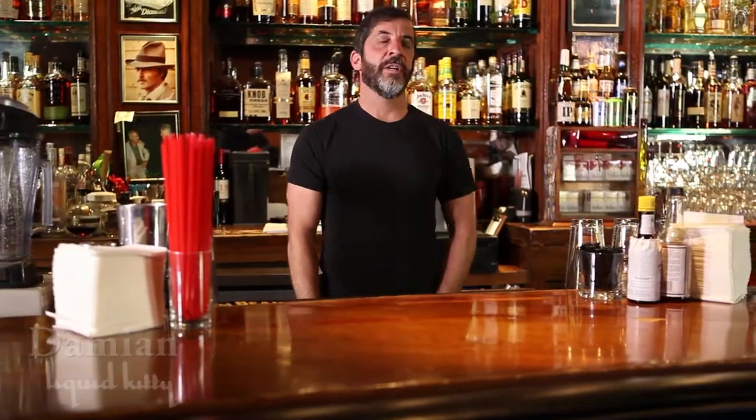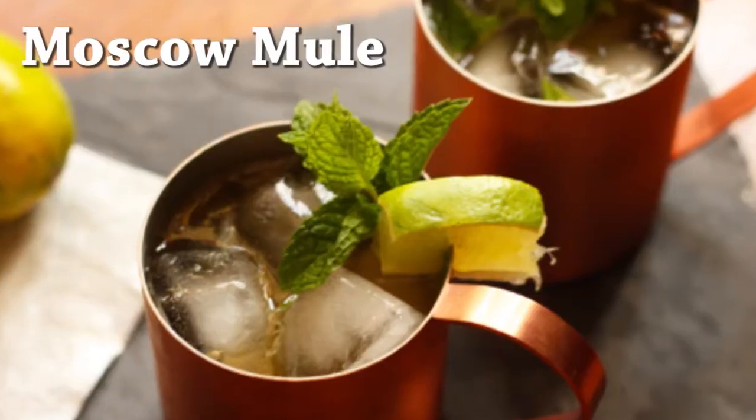Hi, I'm Damian. I'm here at Liquid Kitty in West LA, California, where I've been for 17 years, and we're going to talk a little bit about the Moscow Mule today.